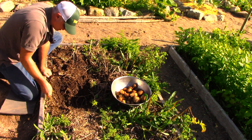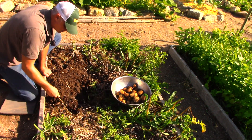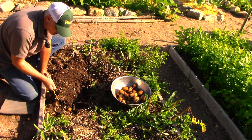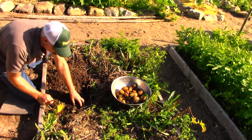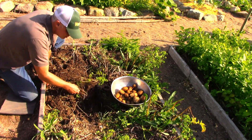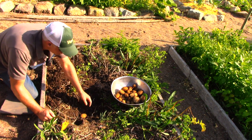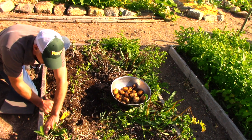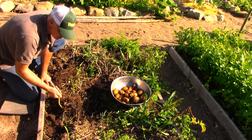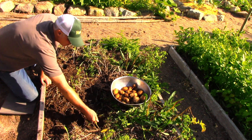We haven't even finished one side yet and we're getting a good haul — and consider that this was a bed primarily for peas. This is turning out great because I'm getting more use out of the space. Again, this is not companion planting in the sense that the peas make the potato better or vice versa — that's not the point. It's just good neighbors; they use the space well. The pea creates shade, but not so much that the potato can't grow, and there's enough light for the potato to achieve maturity and give you a good yield.